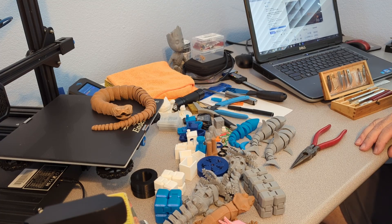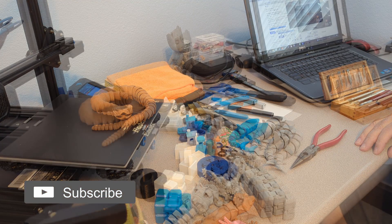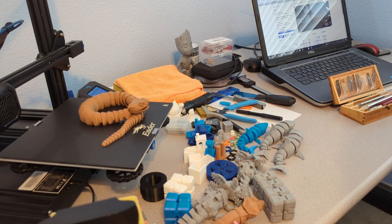So there you have an articulated rattlesnake. This was printed at 70% scale and all the joints seem to work very well at that percentage. A lot of times I print these on a raft, but this time I did not. Like I said, there were just those two little dots on the bed that I was concerned about, but everything did print fine.